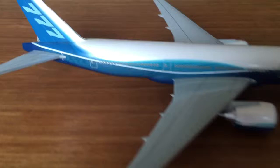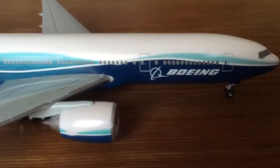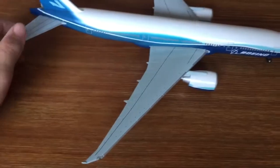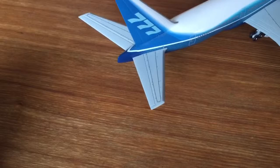It's very realistic, with Boeing house colors and a very nice paint job that doesn't scratch. It has four exit doors and all the little windows. Even on the wings, they've added details and texturing, which is very nice.